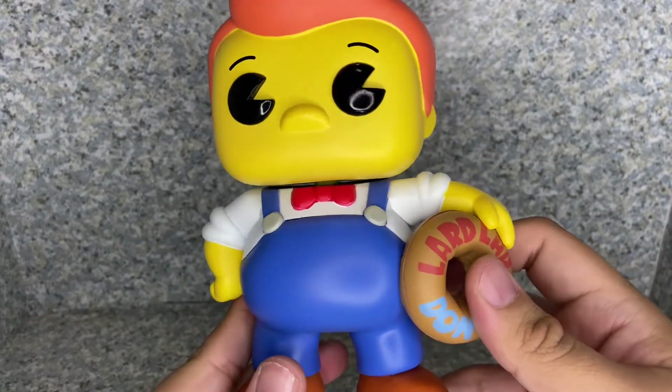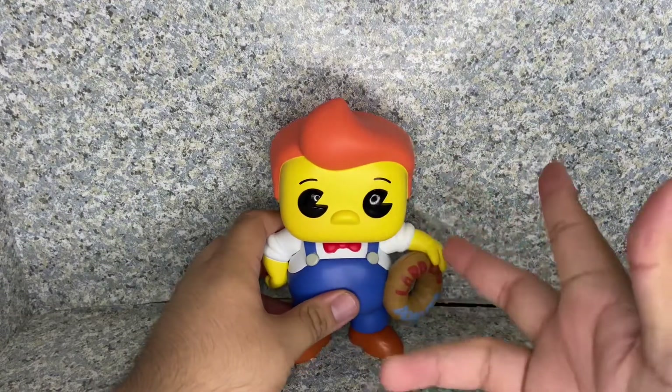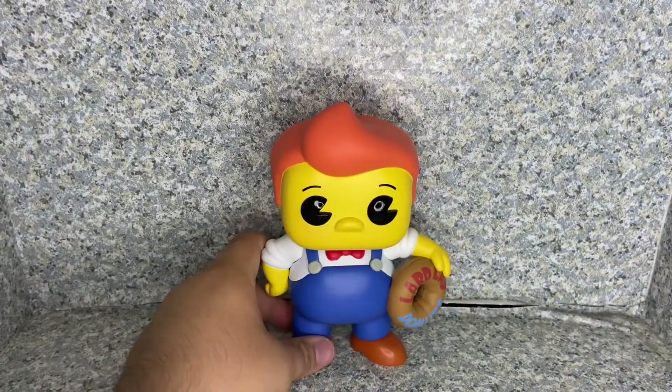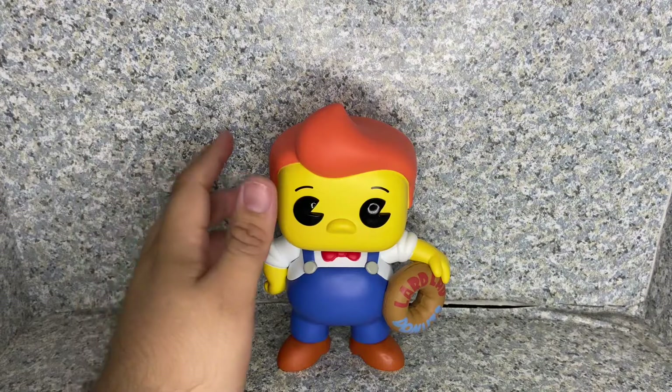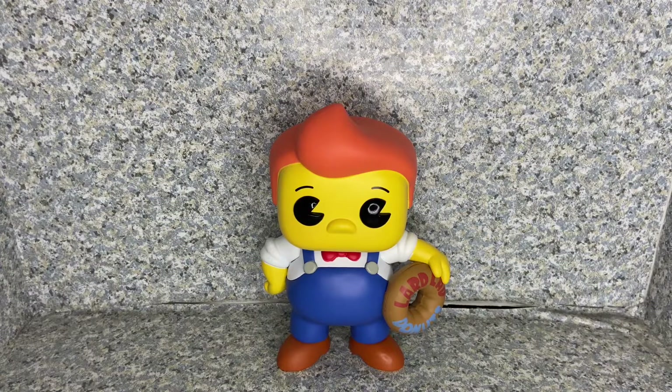Overall for this pop, it looks really good. It kind of confuses me that I don't remember seeing Lard Lad posed like this — him holding the donut out like that. Maybe it's just from the Treehouse of Horror episode where all the Springfield mascots come to life after Homer stole a donut and all the mascots started attacking. I'm not sure if this is basically inspired from that Treehouse of Horror story, or maybe Funko just made it too simple rather than making a more famous poseable version of Lard Lad, and just has him standing there holding a donut. But overall, it's still a great looking pop.